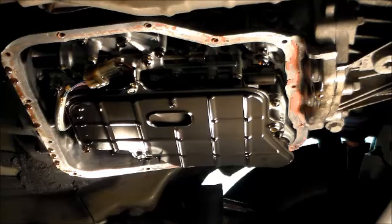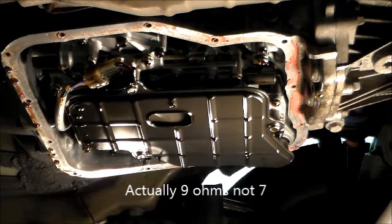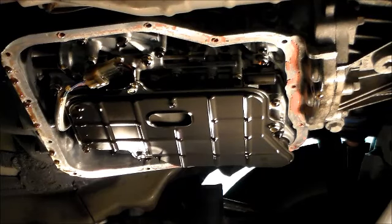All right guys, got a 2011 Subaru Outback with a Lineartronic CVT unit. I have a hard code P2764 — lock-up duty cycle solenoid circuit low. The lock-up duty solenoid should be thirteen ohms and I'm only getting seven, so that's why it's coming up with the circuit low code.